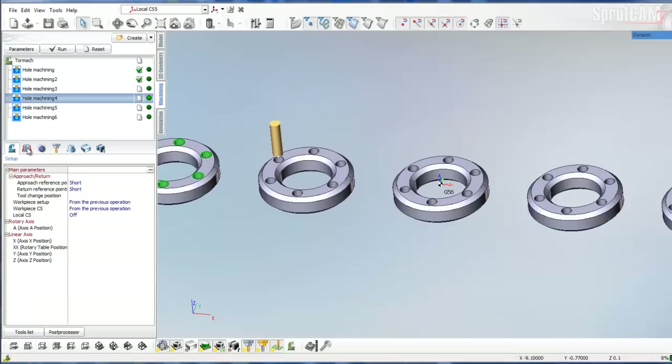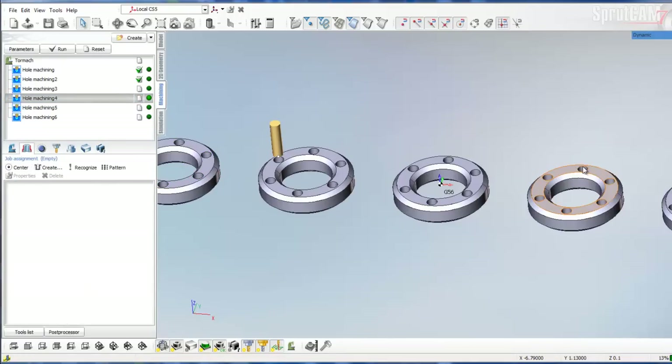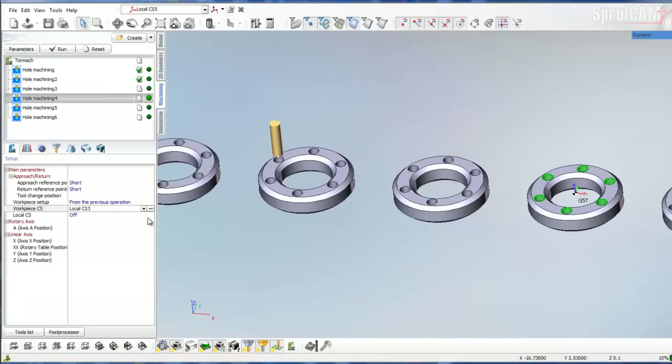Go to Hole Machining 4, clear out the job assignment box, pick one half of each one of these holes, click Center, click the three dots. CS1 is G55, CS2 is G56, so we'll call this CS3 and give it G57. We will do the other two the exact same way.